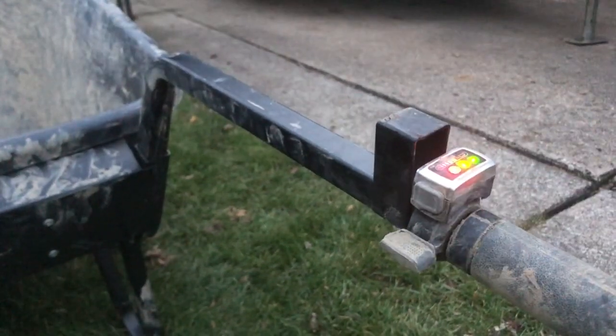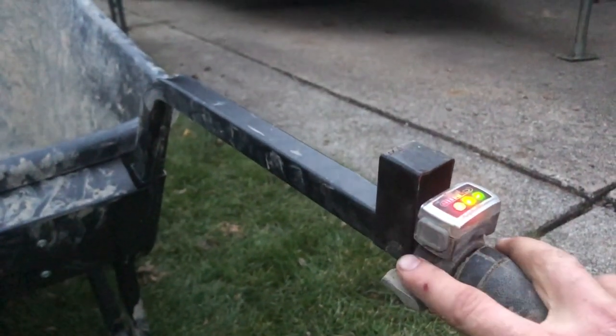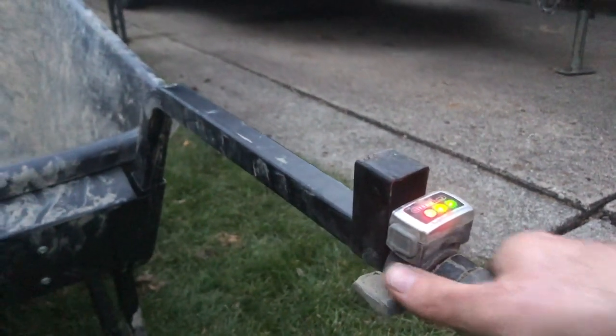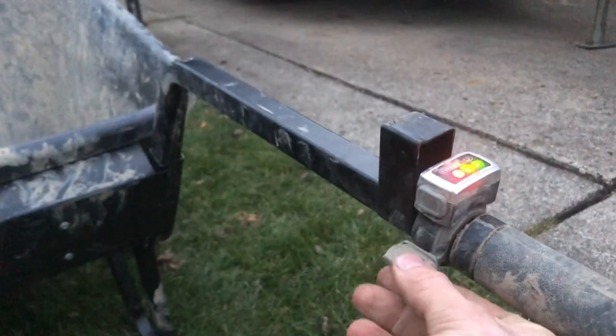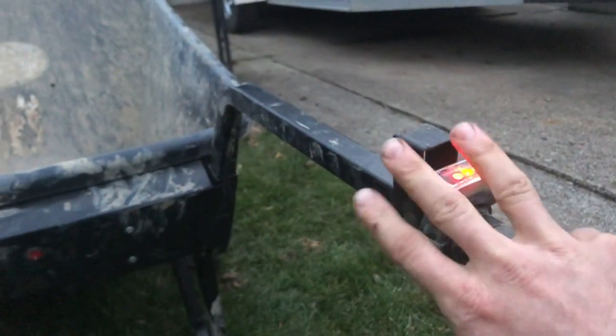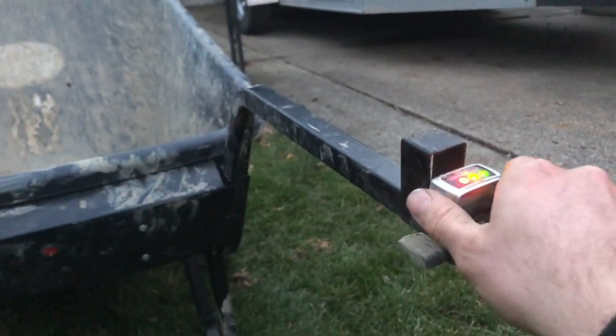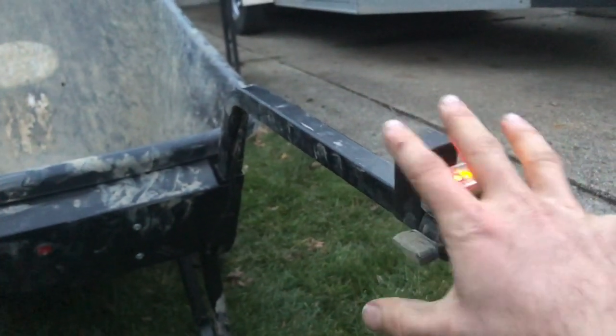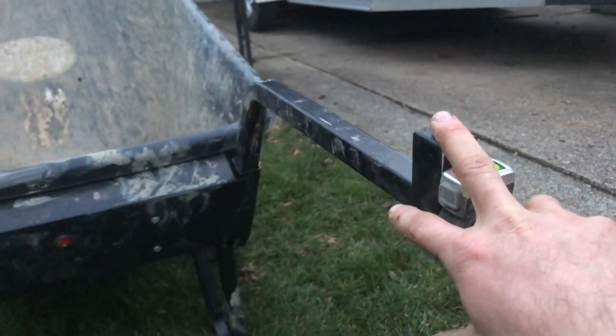It would be nice if they made a cover for that area so your thumb slips in and nothing gets broken off. But overall it's a solid, solid build. Maybe there's a reason it's rubber, or maybe they've updated it since I received mine.